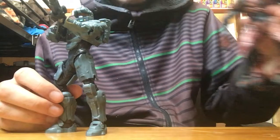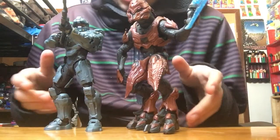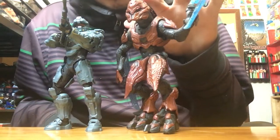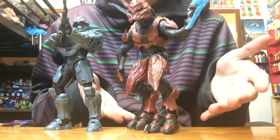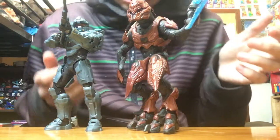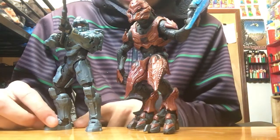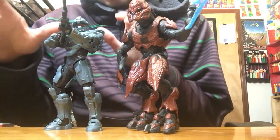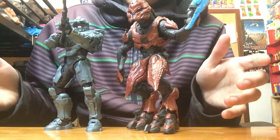You can obviously tell with a side-by-side comparison which has better build quality. You're going to go with the McFarlane Toys because they add more detail into their figures, unlike Mattel where there's a little less quality.